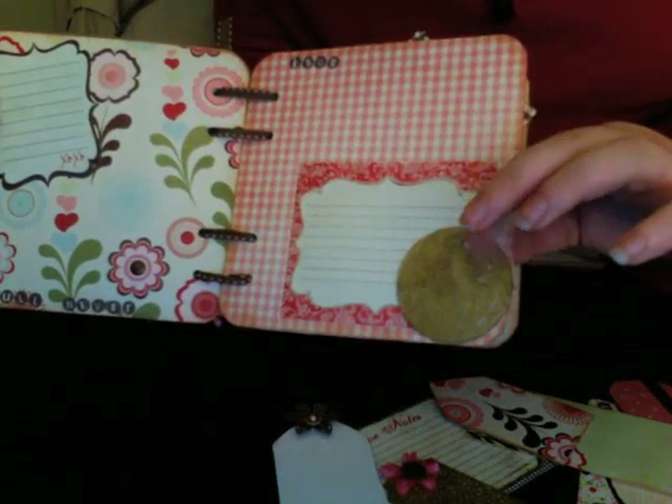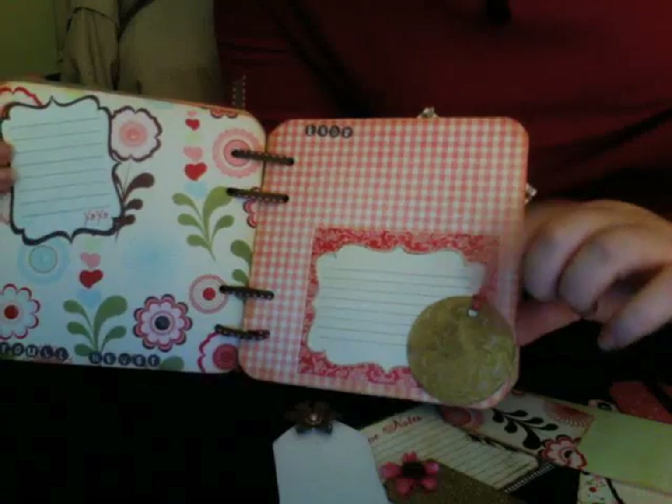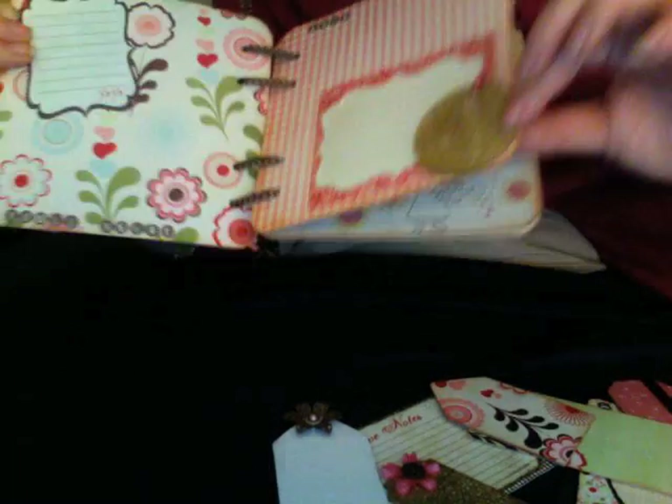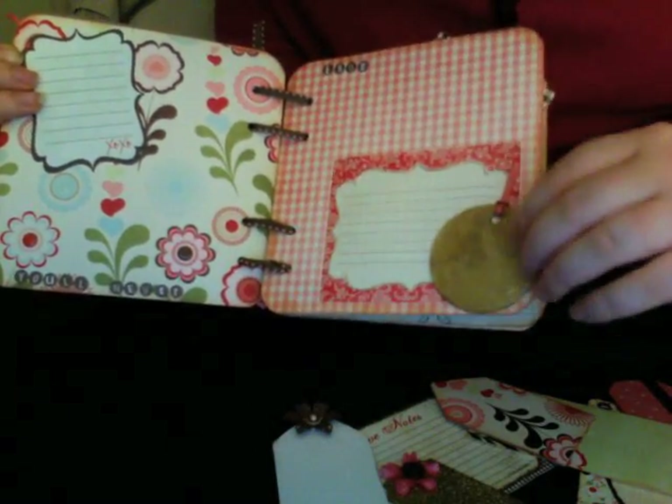Then you dip the stamp you want to use in a Versamark pad, and when the enamel is really hot and all liquidy looking, you place the stamp in it and let it cool. And it makes this really cool embossed medallion look.